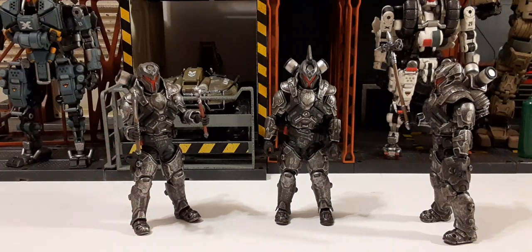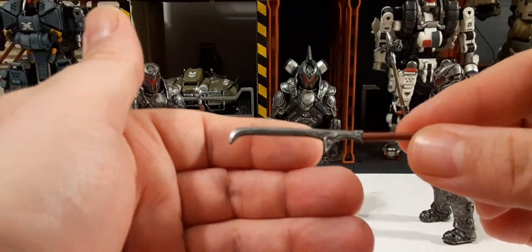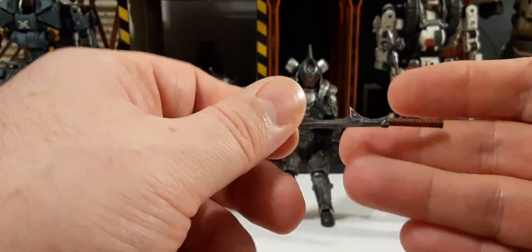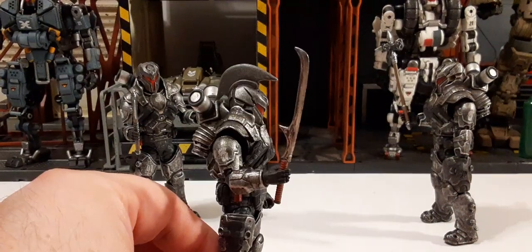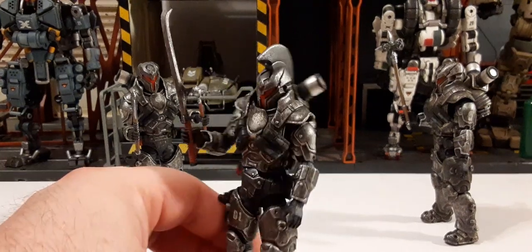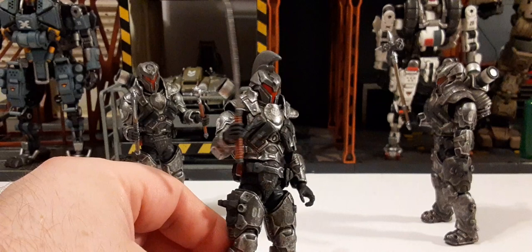The next weapon is probably my second favorite after that hammer. It's a very unique looking sword — I think it looks incredible. It has more of a reddish handle rather than brown, but it looks very, very nice. Here we have the actual blade in the trooper's hand — looks freaking awesome, that just looks amazing.